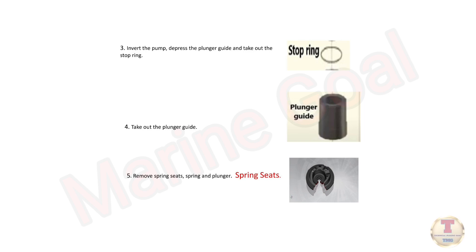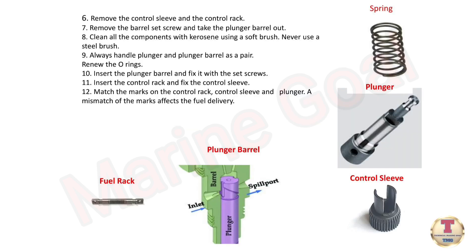Take out the plunger guide, remove spring seats, spring, and plunger, and remove the control sleeve and the control rack. Remove the barrel set screw and take the plunger barrel out.